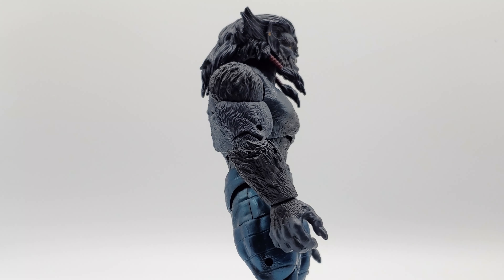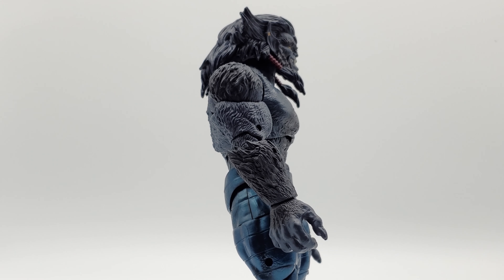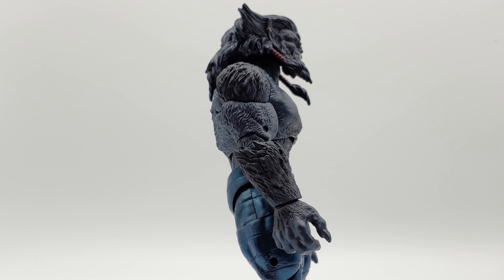With his head looking straight forward, it does not really tilt back because of the hair — barely moves. But he does indeed look down.